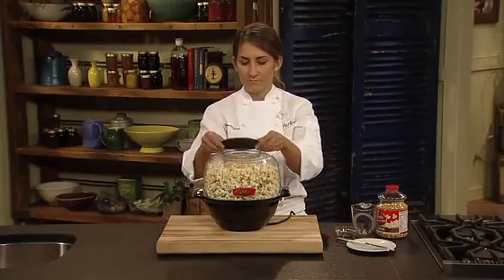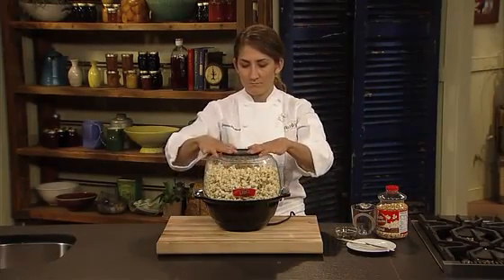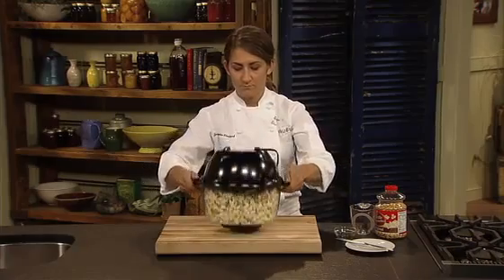When popping is complete, attach the butter melter lid, turn the popper over, and the cover becomes a handy serving bowl.